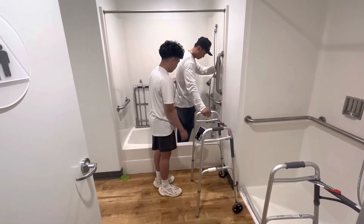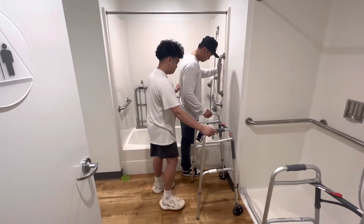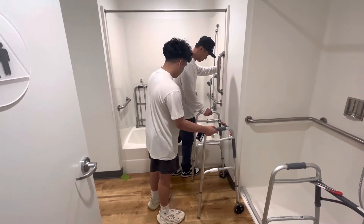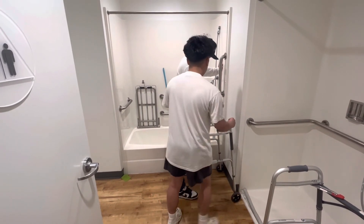Let's start with the affected leg first — bend it just a tad and out of the tub. Perfect. Then same thing, bend the other leg out. Perfect. Side step out just a tad, a tad more, and you're out. Have one hand on here and transfer your other hand onto the walker.